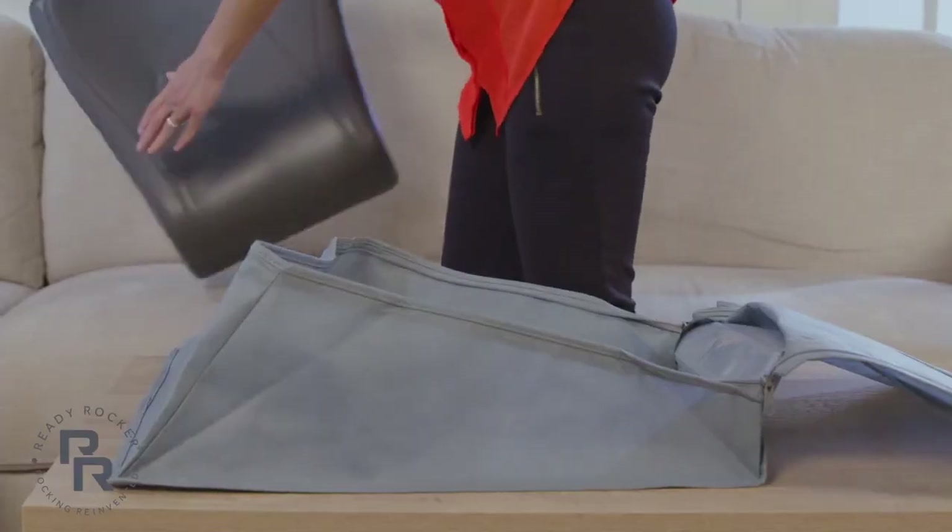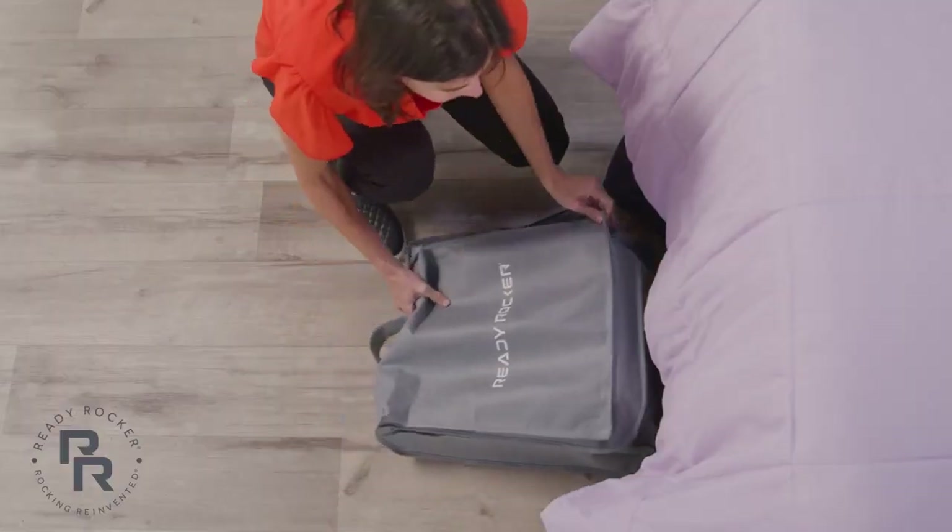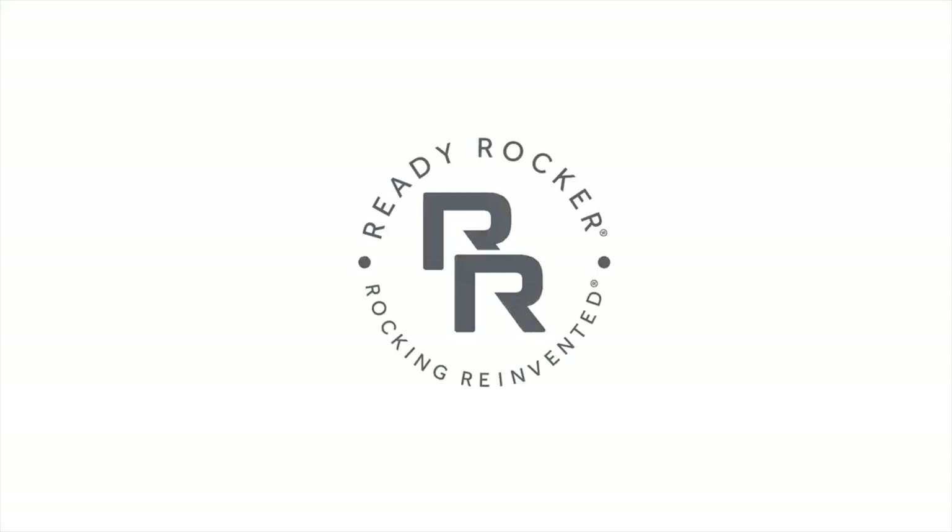And remember, the Ready Rocker stores perfectly near or under your butt. Get rocking today!